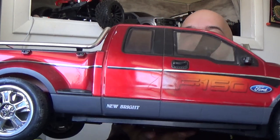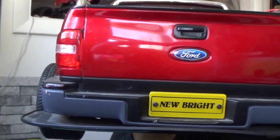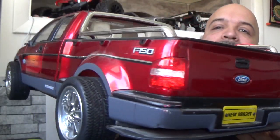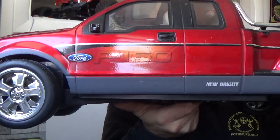I got another 1:6 scale hard body from New Bright that I want to do. I already rehabbed the Hummer. I'm a Ford truck guy — I love Ford trucks. So when I saw this guy I figured, you know what, I'm buying it, I want to do something with this. And check it out — it's got spinner wheels! We will not be using those.